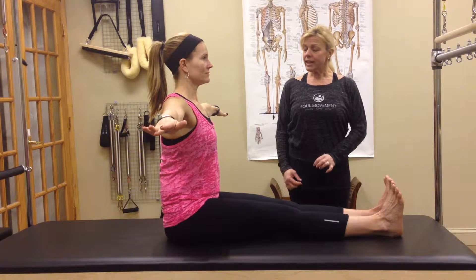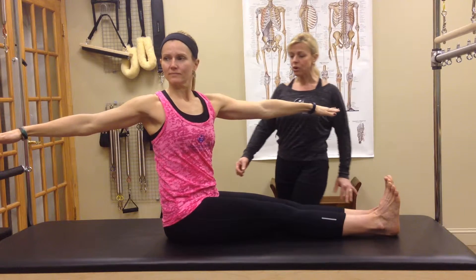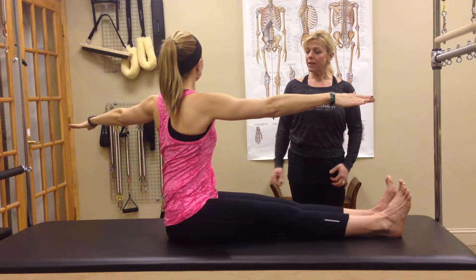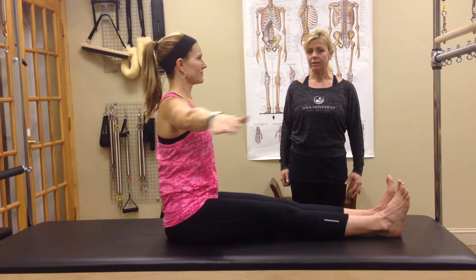Take a nice breath in, then twisting to the right, Sarah, grow even taller, rotating through the waist, keeping your feet still, and then coming back into center. Now go the other way, feeling lengthening through the spine through the top of the head, and bringing it back to center.